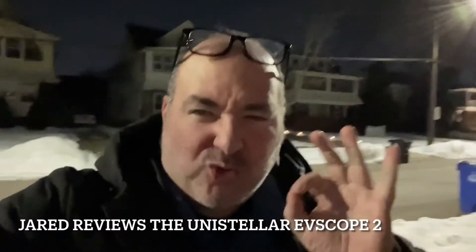Hey everybody, I'm standing in my driveway. It's like 10:30 at night. It's the winter, but it's only 32 degrees, so I'm feeling good. I have only a couple days left with the Unistellar EV Scope 2. They sent this to me to borrow, and it's this really cool $4,000 telescope, but it has been so cold and blizzardy I haven't been able to use it.